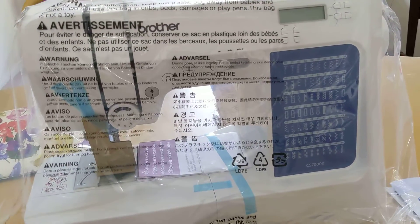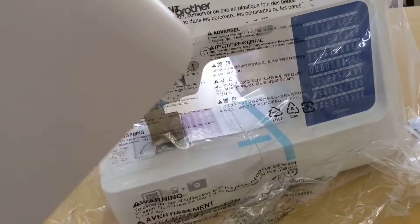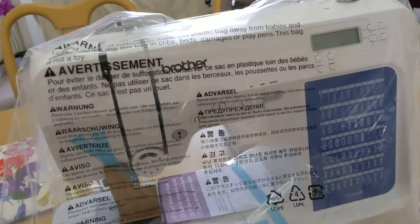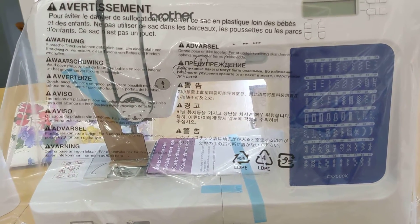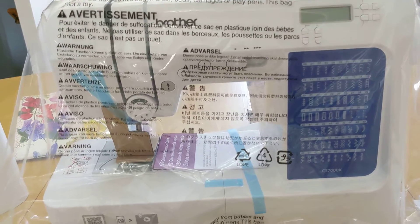It also comes with this wonderful, sturdy cover. So when you're not using it, you can just place it over the sewing machine — I thought that was a good feature. As you can see, there are a lot of stitches. There are 70 stitches in this sewing machine, and it's computerized. I'm pretty excited to use it.